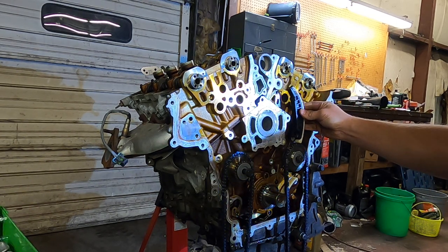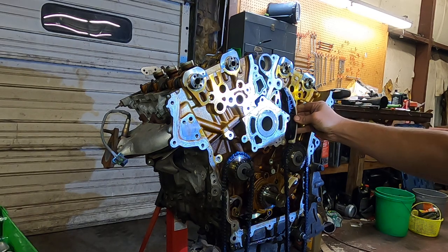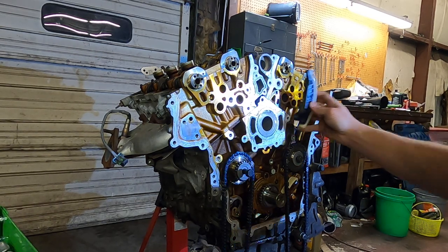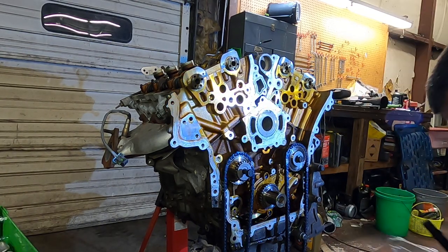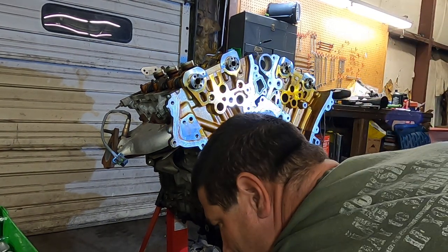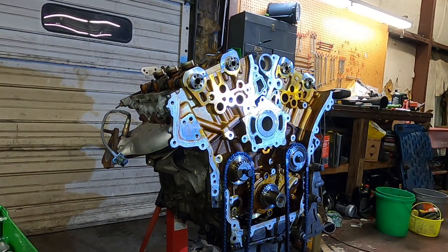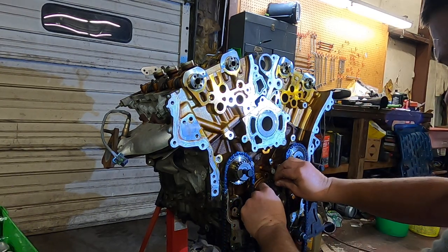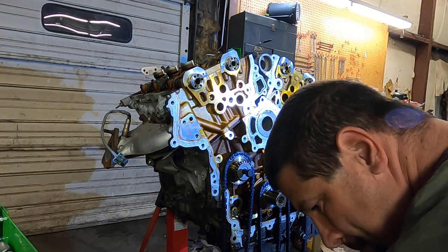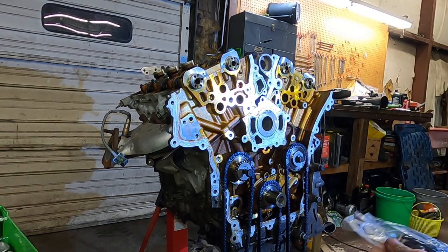Another guide going right — that goes over there. That other chain, which has marks on it as well. There's the right one. There's our tensioner shoe we're looking for, right there.